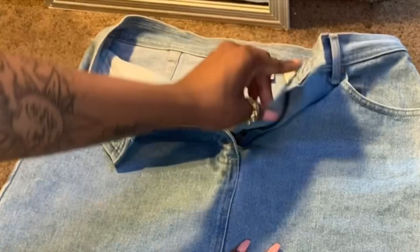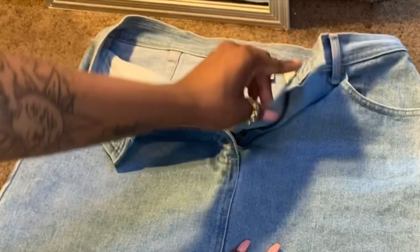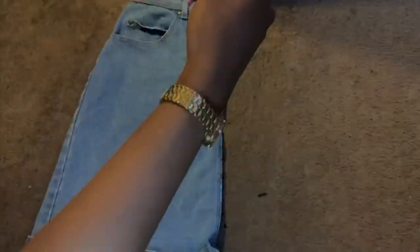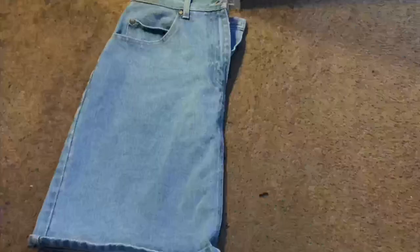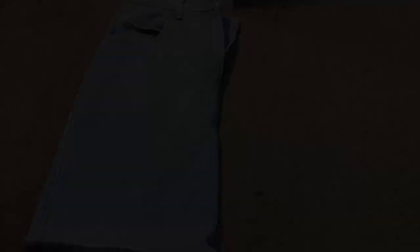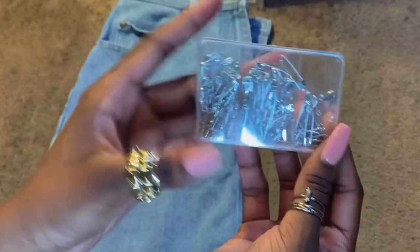For this DIY I'm going to be using a skirt I got from the thrift store a long time ago. It's just been sitting around because it didn't really fit me the way I liked it, but I really love the wash of it. You can use whatever you want to DIY — it doesn't have to be a skirt. You're going to need some scissors for cutting and distressing, an exacto knife for more distressing, a hot glue gun and some glue sticks, and some safety pins just to add a little detail to it.